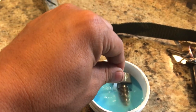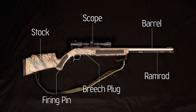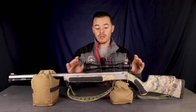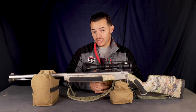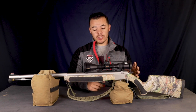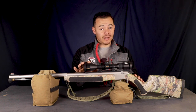Let's jump right into it by discussing the components of an inline muzzleloader. We have the stock, the barrel, the ramrod, the breech plug, the firing pin — which is actually hidden from view in this view — and finally a scope, if your state allows it. Some states actually do not allow you to mount a scope on an inline muzzleloader, such as Colorado. So before you spend money on your scope, just be sure that your state actually allows you to mount a scope on it.